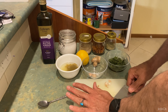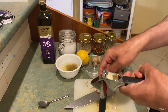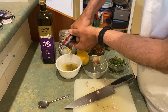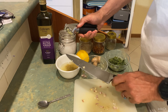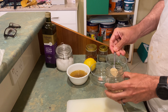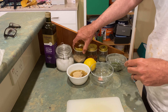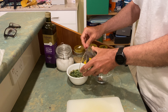Then I chop some cloves of garlic — around four or five cloves, depending on the size — and mince it, adding it to the mix as you can see. I add about one to one and a half teaspoons of ground white pepper, depending on how much spice you want.